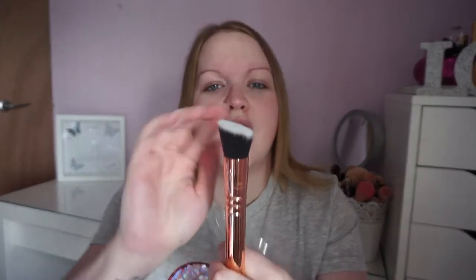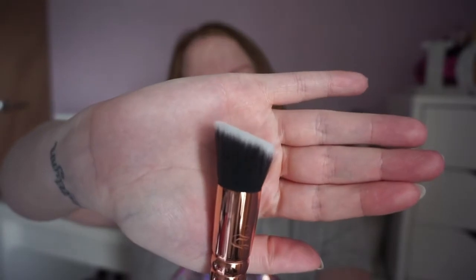The first brush I'm going to use is for my foundation — it's the 103 Definer Buffer. I haven't even touched any of them yet, so I'm just taking the packaging off. There was a bit of static and the bristles were sticking out. The foundation I'm using is the Bourjois Healthy Mix Foundation in shade 52 Vanilla.